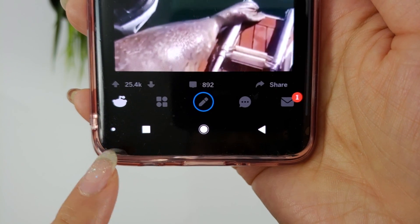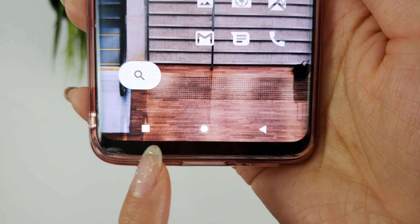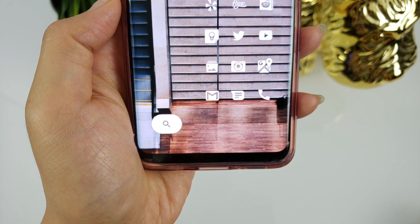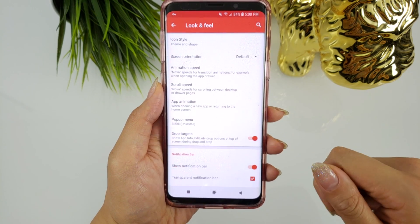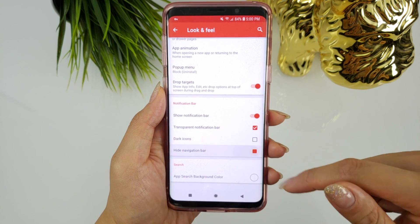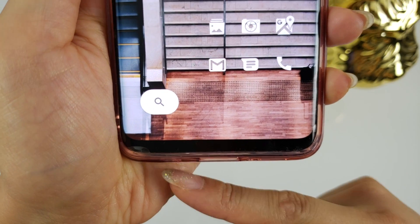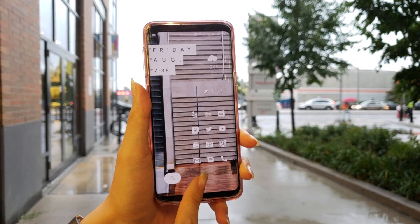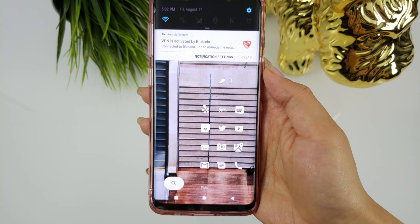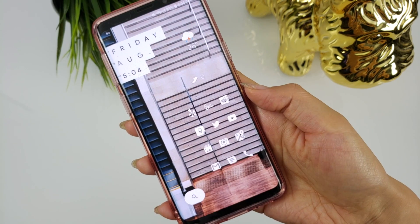Most of us are aware that you can hide the navigation bar in apps by double tapping the little dot on the left, but on your home screen it's still there. A solution I've been using is done with Nova Launcher. If you're using Nova Launcher, click on look and feel, and under the notification bar heading, you'll see a hide navigation bar setting. Enable that and now the navigation bar will be hidden on your home screen. Swiping up from the bottom will bring up the navigation bar, and bringing down the notification shade also brings it up, but for the most part it's no longer visible. The capacitive home button is still functional in case you were wondering.